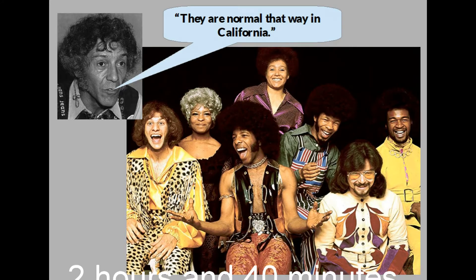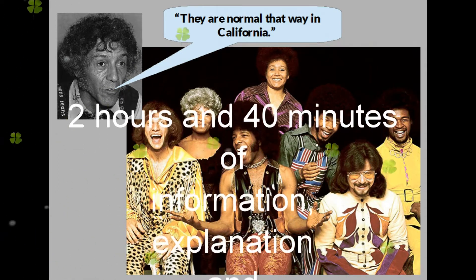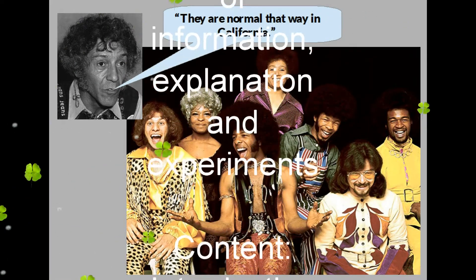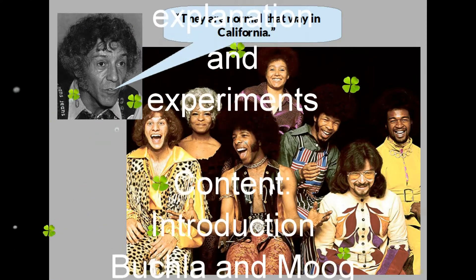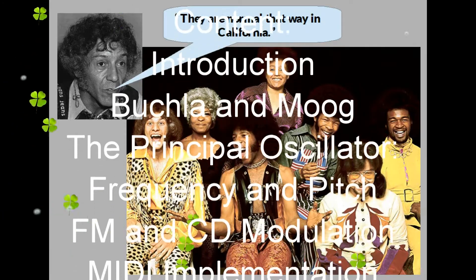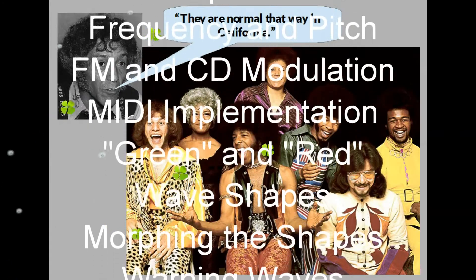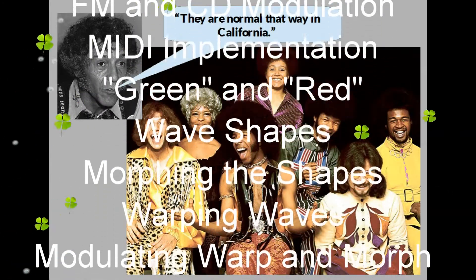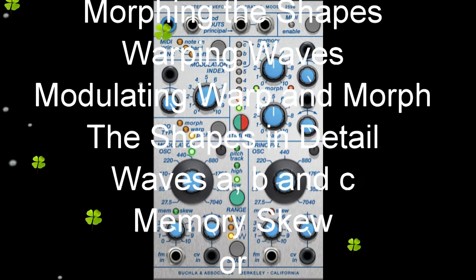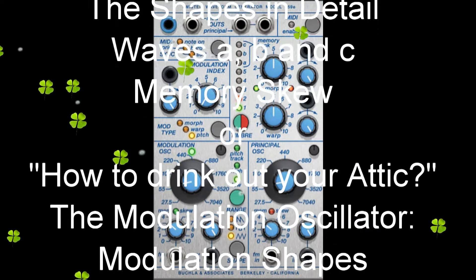Alexis Korner, some call him the father of the white blues, commented on a show of Sly and the Family Stone, which had got, let's say, a bit out of hand sometime in the 1970s: 'Ladies and gentlemen, you may call these people crazy, but they aren't. They are normal that way in California.' So far, Alexis Korner. So the Buchla 259E module is a normal module then — normal the way they are normal in California.